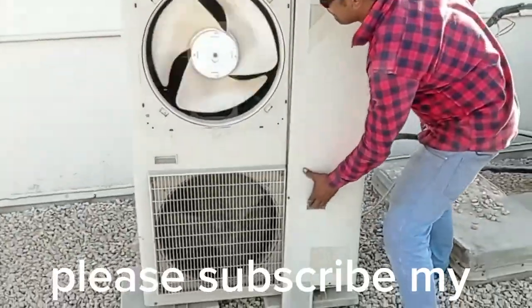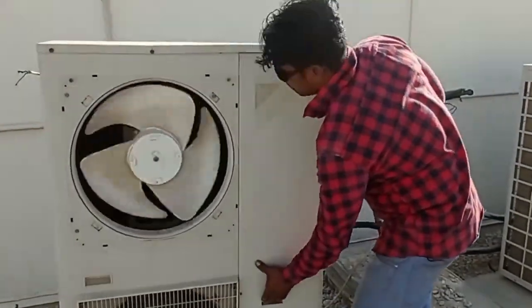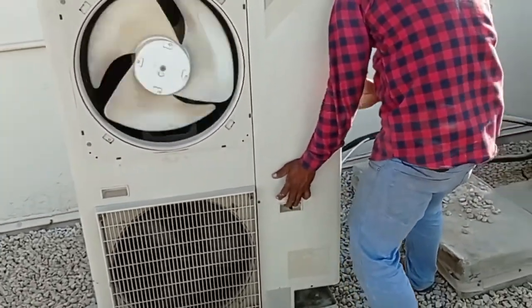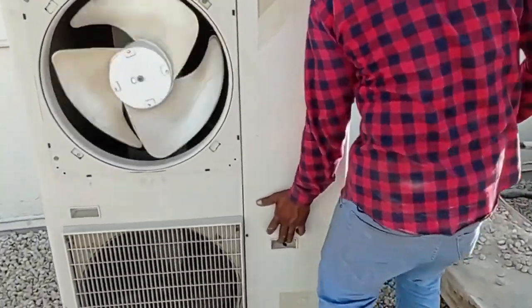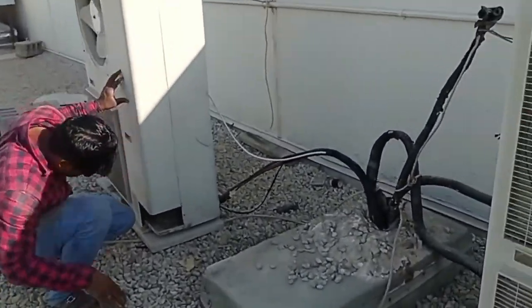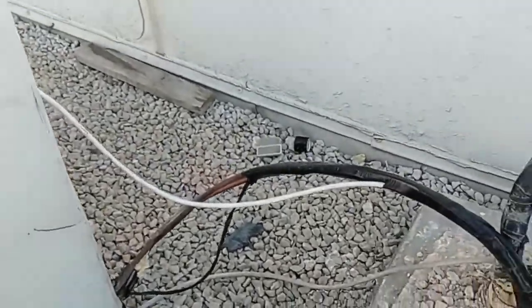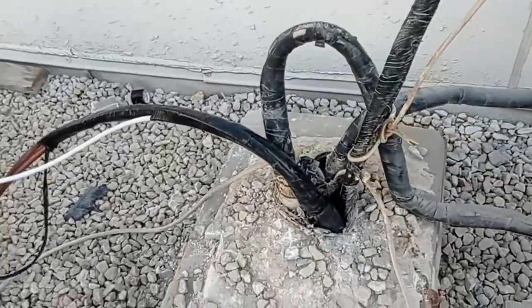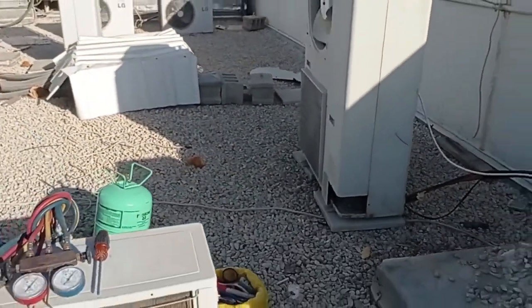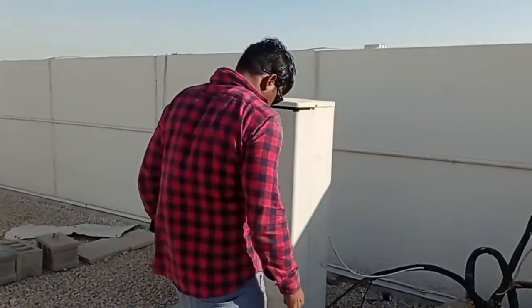Daikin 5-ton concealed unit — before it was a concealed unit, now we are fixing two LG cassette units. New pipe lining completed. New pipeline from indoor to outdoor unit, cassette unit.